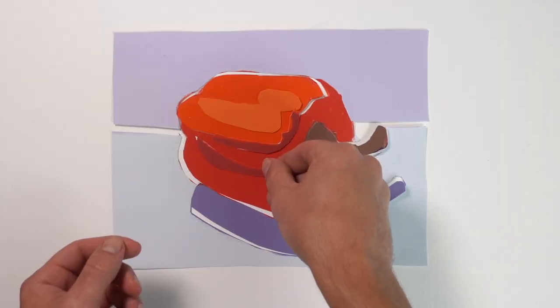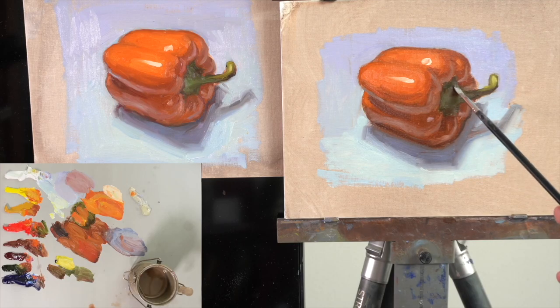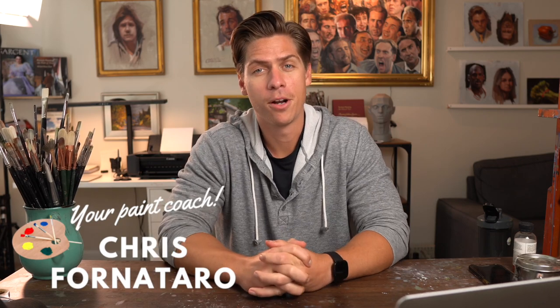In this video, I'm going to go over my oil painting checklist, which are the ideas and concepts that I'm always thinking about when doing an oil painting. Welcome to Paint Coach. My name is Chris Fornitero, and I'm here to help simplify oil painting so that you can get better faster.